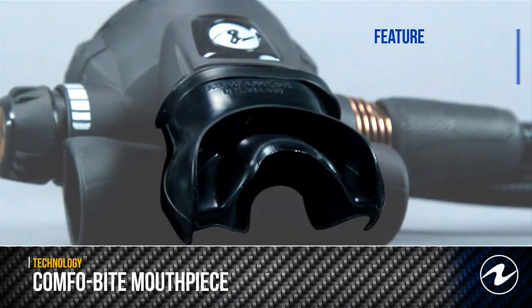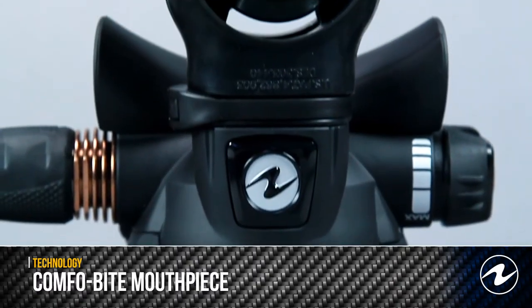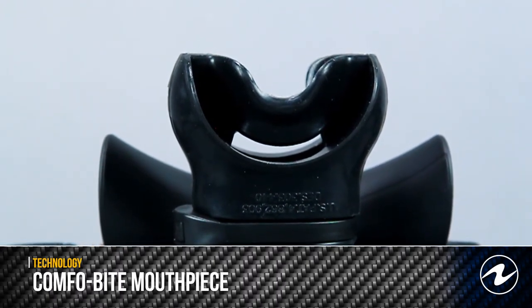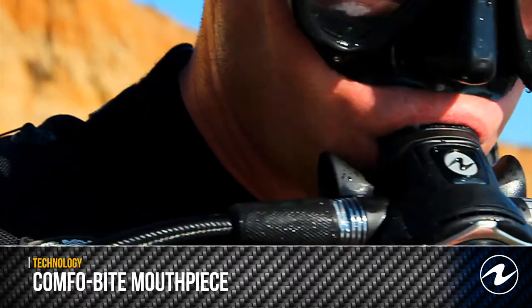Our patented ComfoBite mouthpiece virtually eliminates jaw fatigue. A silicone bridge fits across the upper palate to securely hold the mouthpiece in place. This reduces the need to clench it with your teeth and jaw. The result is unparalleled comfort. ComfoBite mouthpieces come in two sizes to fit a broad range of divers.